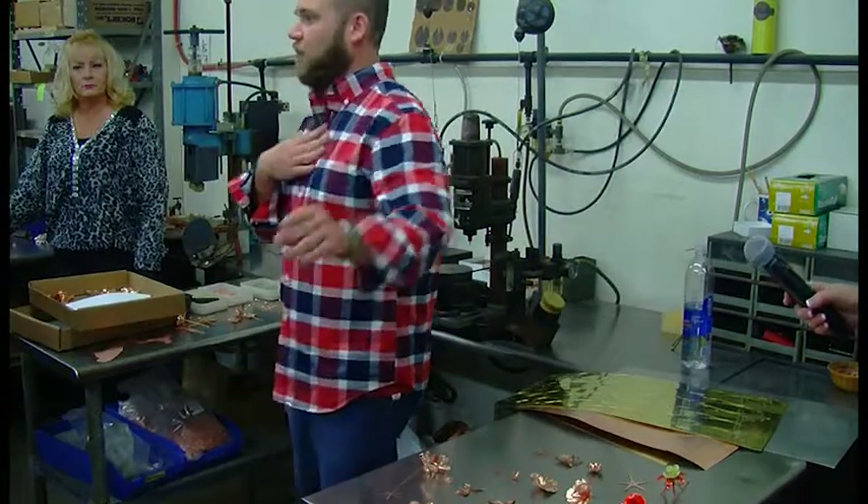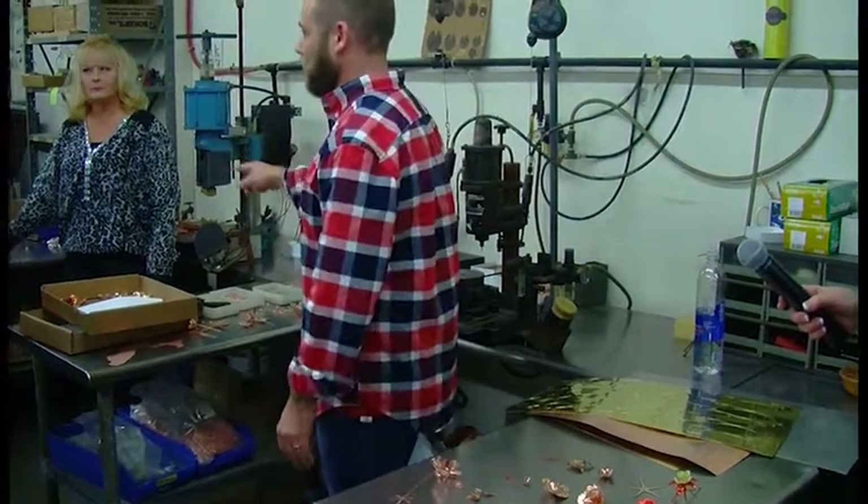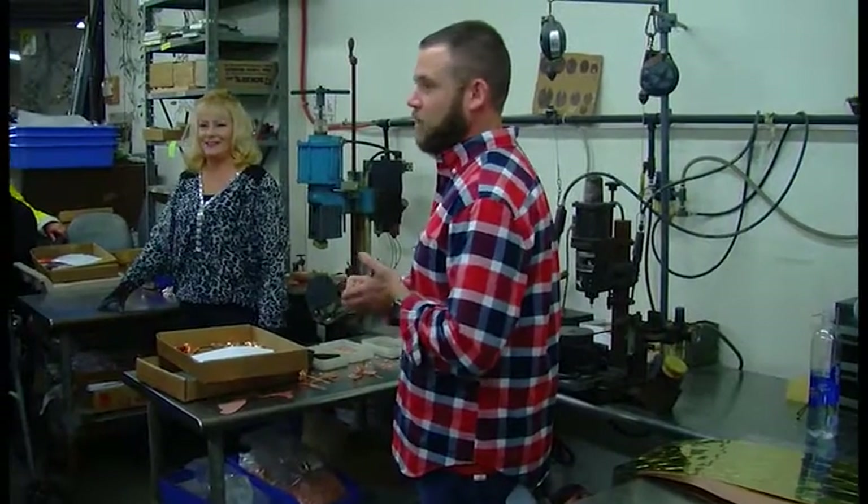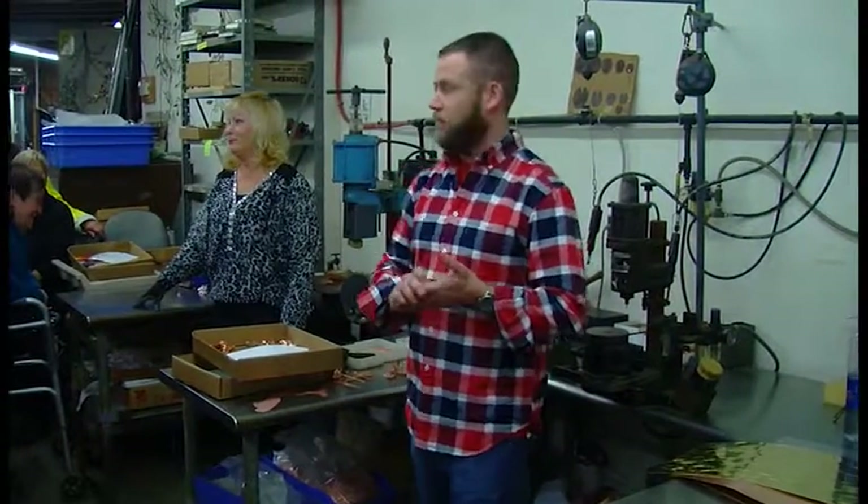My name is Kevin, you've already met Jim, my father, and this is Dorothy. There's a test at the end with names, so does anybody need a notepad? No problem, Frank.